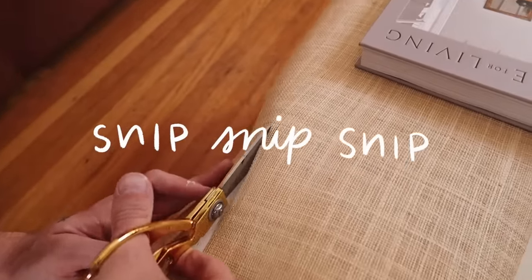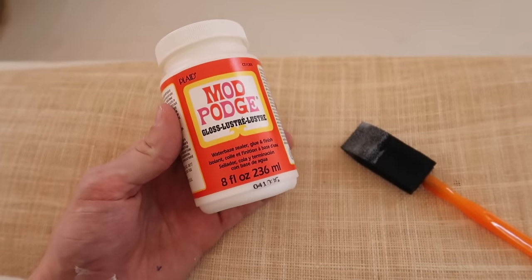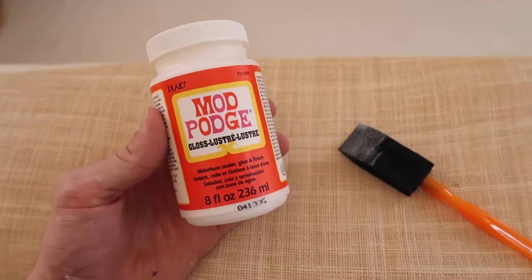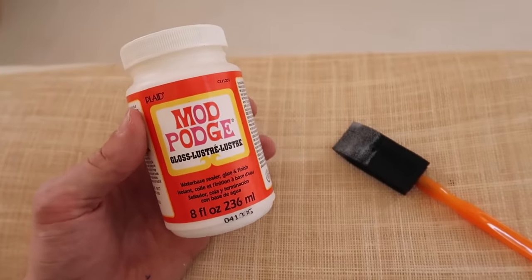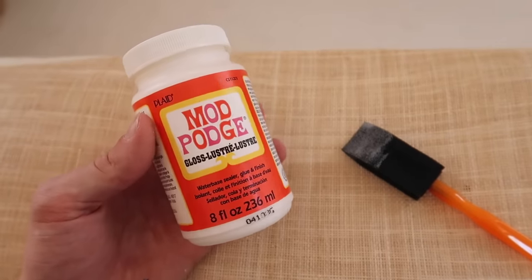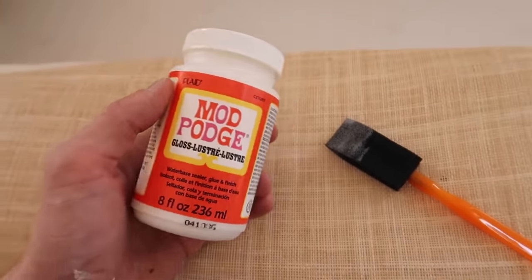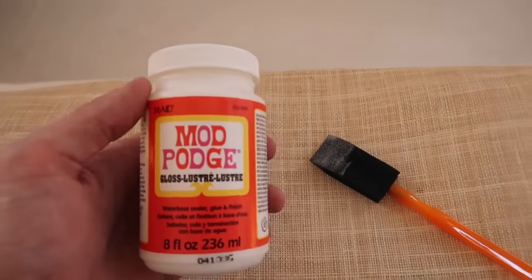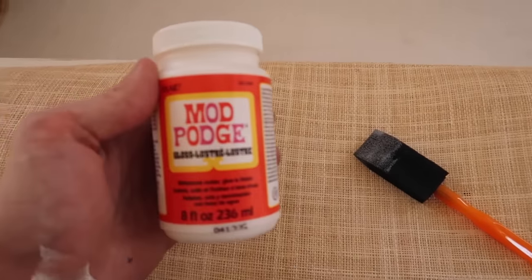The adhesive I'm going to be using is actually just Mod Podge. I know that sounds a little strange for adhering a whole material on a dresser, but it's actually super strong glue and it's perfect for a project like this — it dries clear. I've used Mod Podge on multiple furniture flips in the past and it works great. I'm going to put a generous coating down on our drawer front and let it sit for a couple of minutes to become a bit tackier, then apply our material on top, smooth it out, and let it dry.